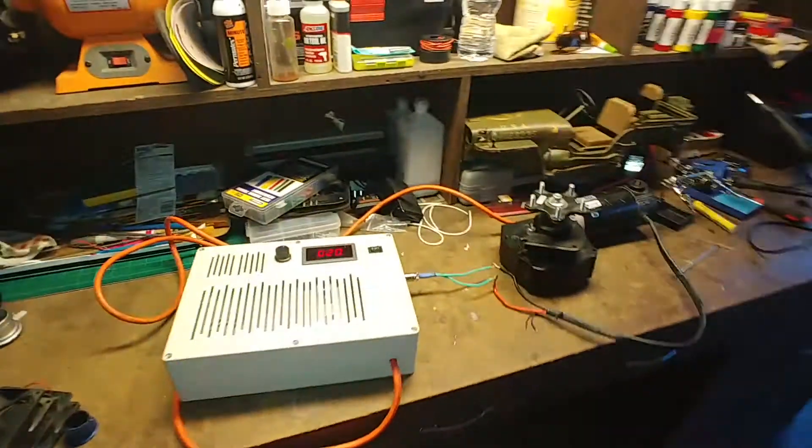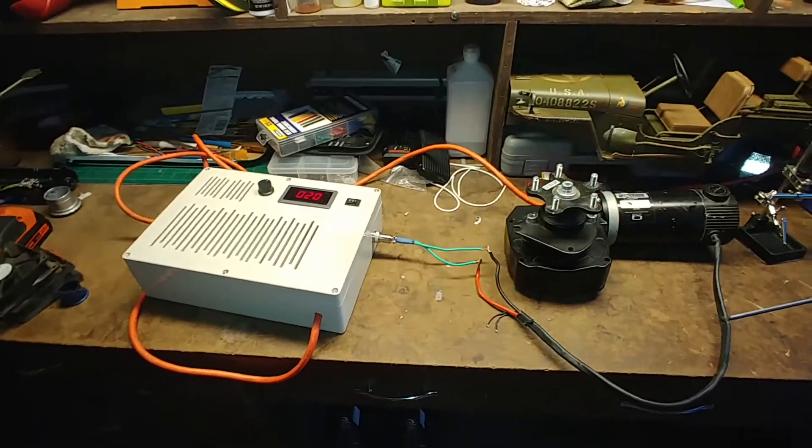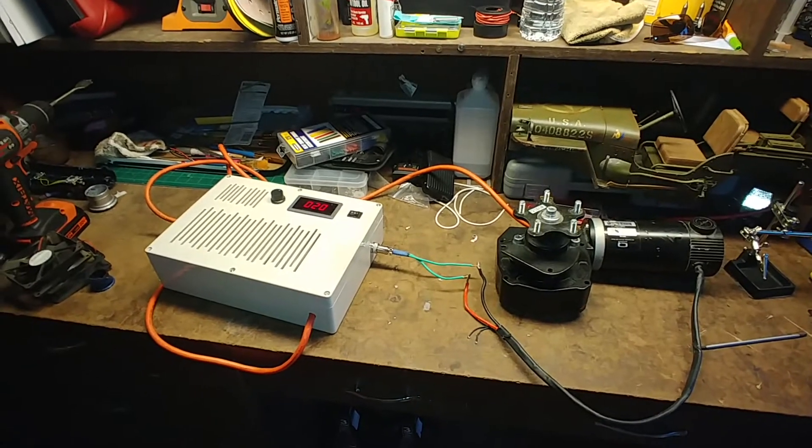Next time I do a video I will have my foot pedal hooked up, the chain hooked up, and show it operationally. Thank you.